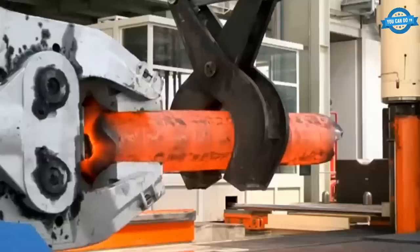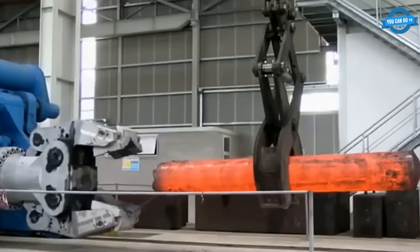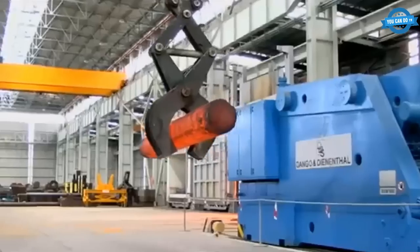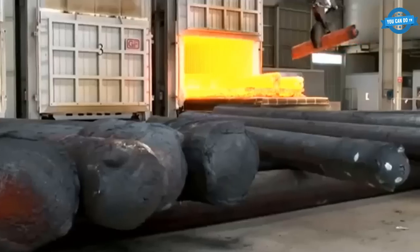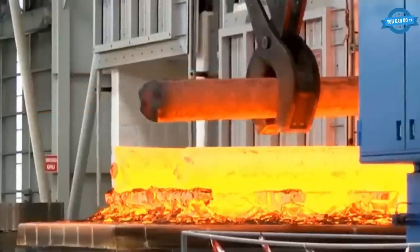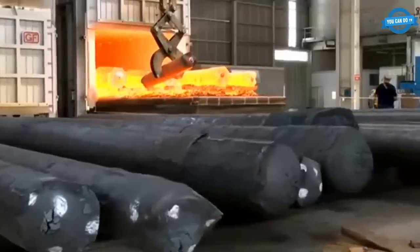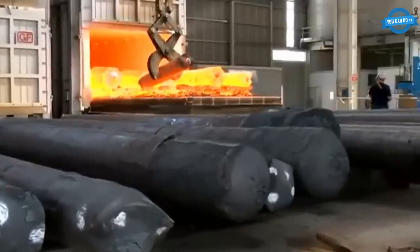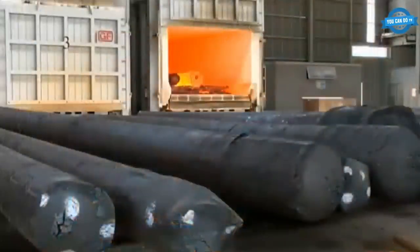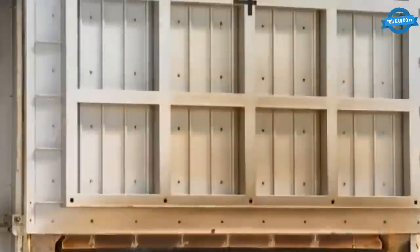The billets are then heated to a high temperature and pass through a series of rolling mills to reduce their diameter and shape them into the desired profile. This process is known as hot rolling and is carried out at high temperatures to ensure the steel remains malleable and easy to shape. After hot rolling, the steel bars are heat-treated to improve their strength, durability, and other mechanical properties. ASO Forge uses a range of heat treatment processes including annealing, quenching, and tempering, depending on the specific requirements of the steel.